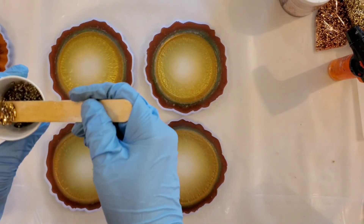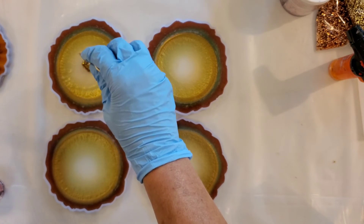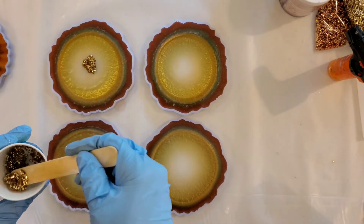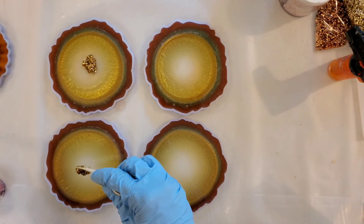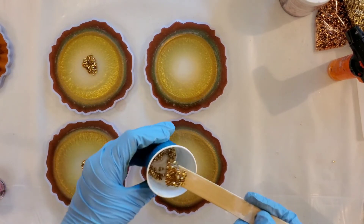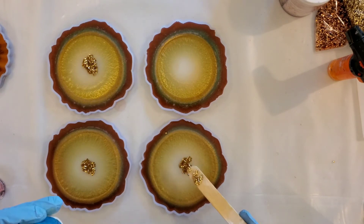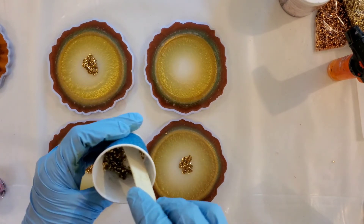I'm going to finish by putting some gold glitter in the center. This is the tube glitter from the dollar store, so I'm just going to clump that in there, then come back and flatten it out. I will bring you back in and we'll look at these once they have totally dried.